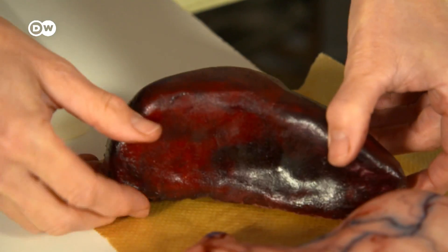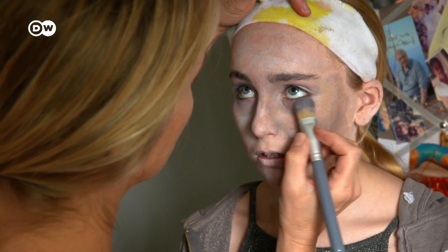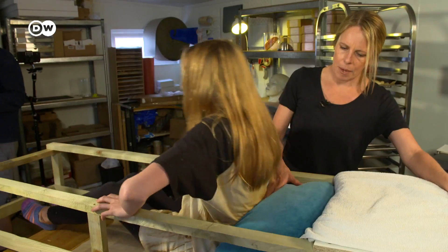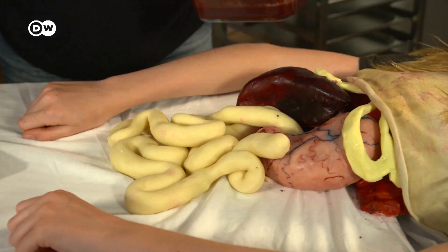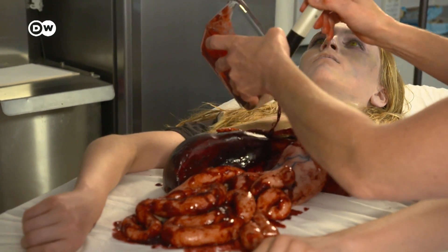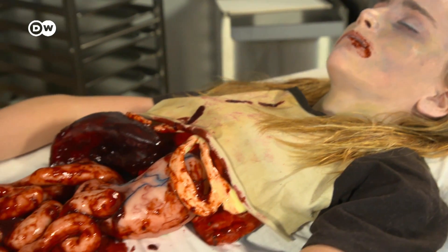The zombie's chocolate cake liver is ready to go. Sarah Hardy's daughter then gets a makeover — she will form the upper part of the ghoulish creation. Marzipan intestines and a ribcage in white chocolate round it off. Good enough to eat, if you dare.